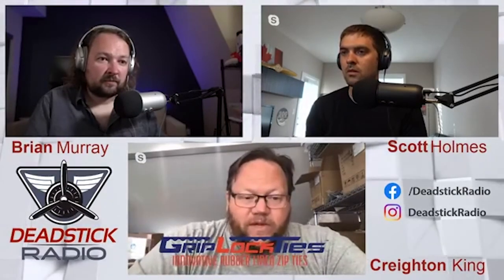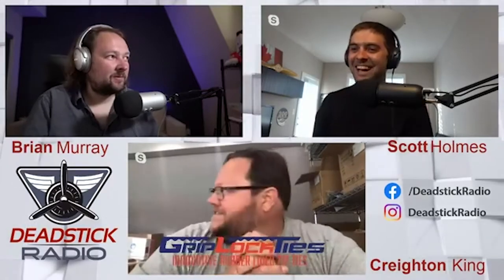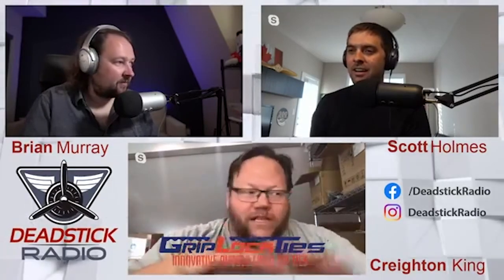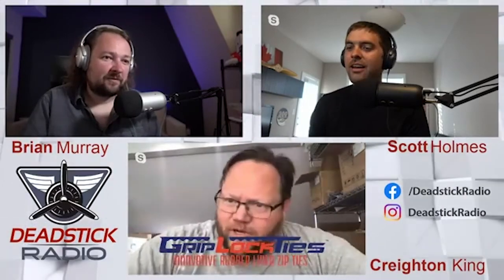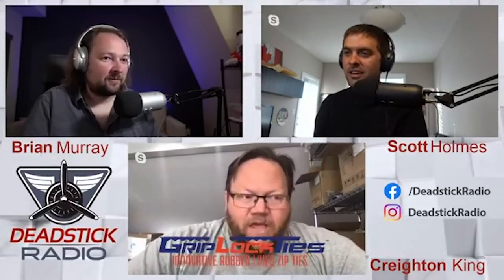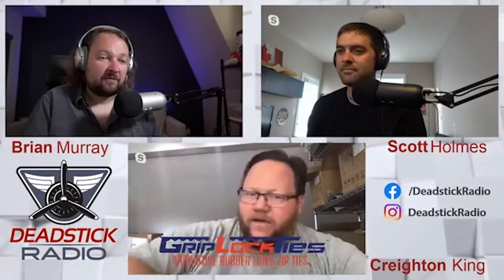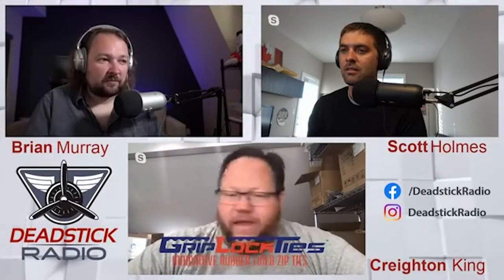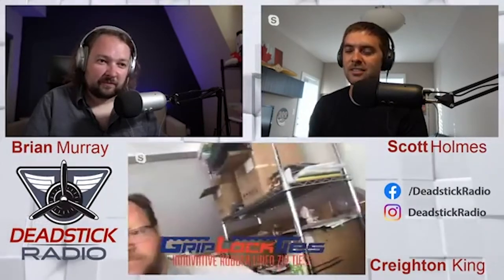My best idea was marrying my wife — you guys can't have her. She's wearing a Casset shirt back there, making T-shirts. This Griplock Ties world domination headquarters is actually my wife's craft loft — about 800 square feet of crafting. I store Griplock Ties here and this is where my office is, along with printers and sticker-making stuff.